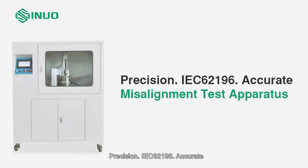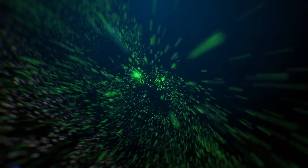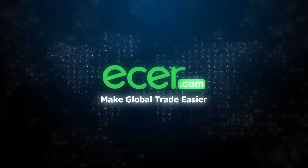Precision per IEC 62196. Thanks for watching. EZR.com — Make global trade easier.